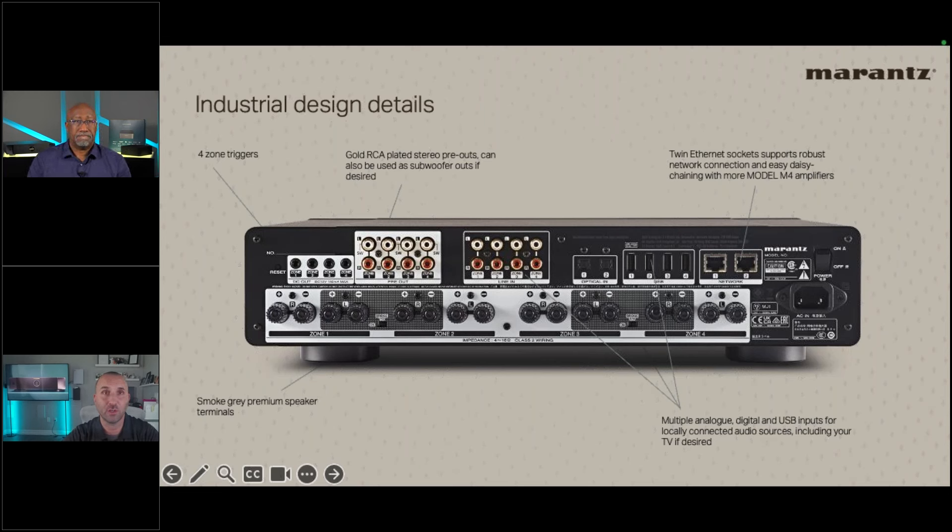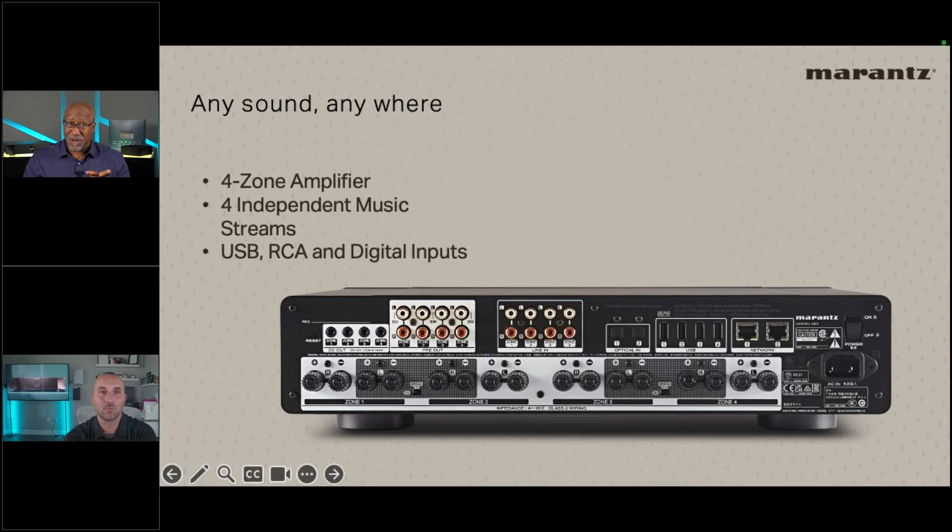Explaining zone output flexibility: the outputs follow what's playing on each zone. If you need more than two or four speakers on zone one, run RCAs from zone one's pre-out into an external amplifier. This is ideal for landscape systems, in-ceiling, architectural, or outdoor speakers. Remember: if using a subwoofer output on a zone, it occupies that pre-out RCA, so you can't simultaneously use it to feed an external amp — unless that amp has its own sub bus-out.